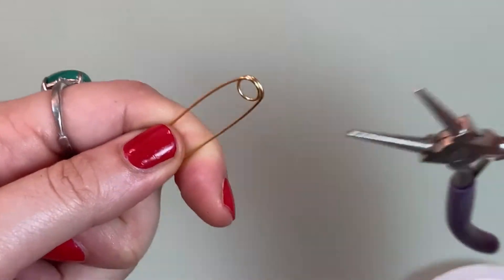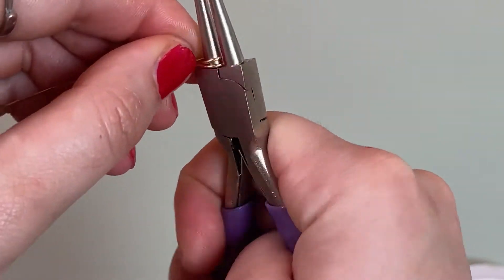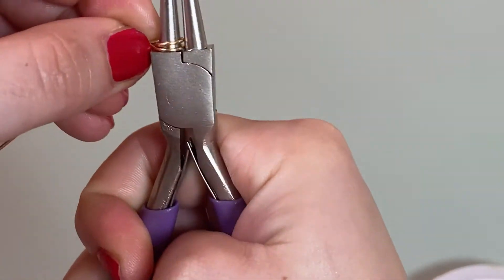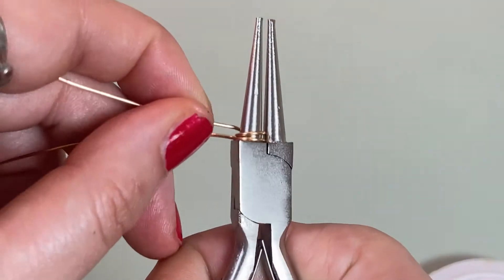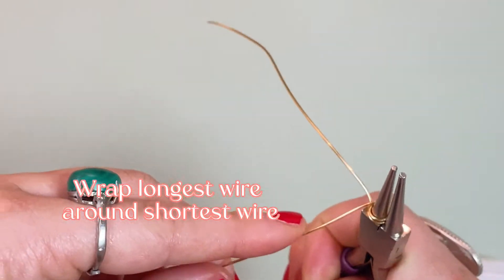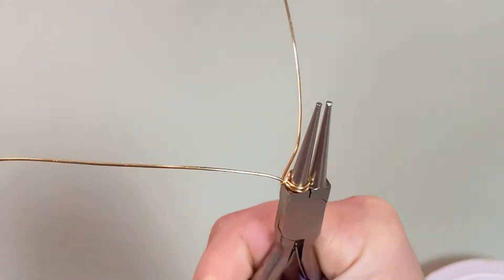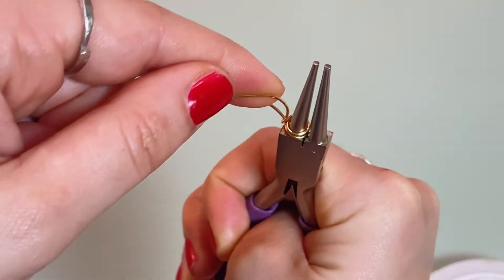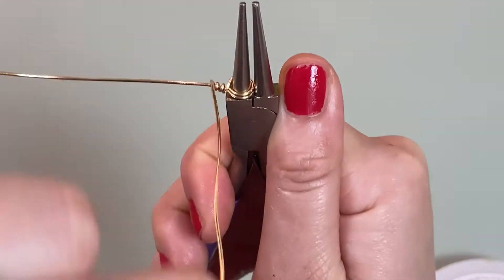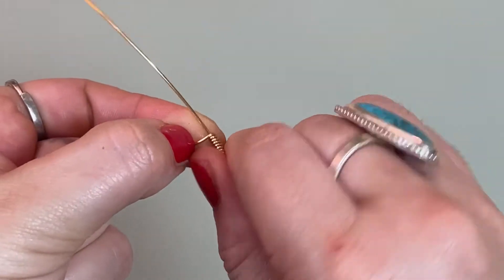It is totally up to you, but it should look a little something like this. Once you're happy with the length, pinch it so the wires are lined up with each other. Now take the longest wire and wrap it around the shorter wire. This is going to secure your bale and will also determine its length. Wrap the longest wire around the shortest wire.